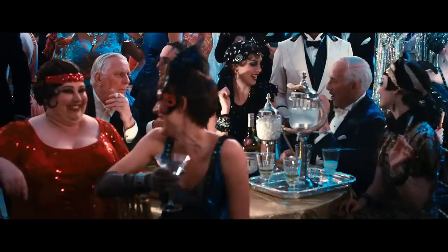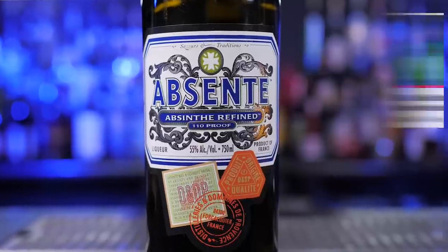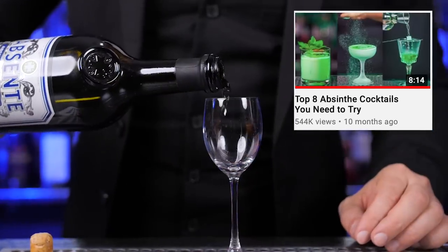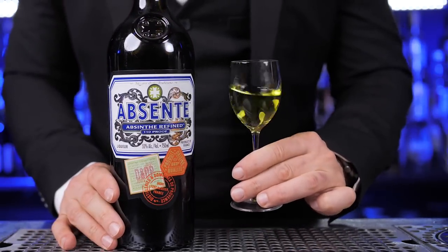During the big parties at Gatsby's house, we can see that guests, besides champagne and martinis, were probably also drinking absinthe. I made a really popular episode about absinthe and absinthe-based cocktails — there's just too much to cover here, so please click the link if you want to watch it. But for now, let's move to a little less exciting cocktail.